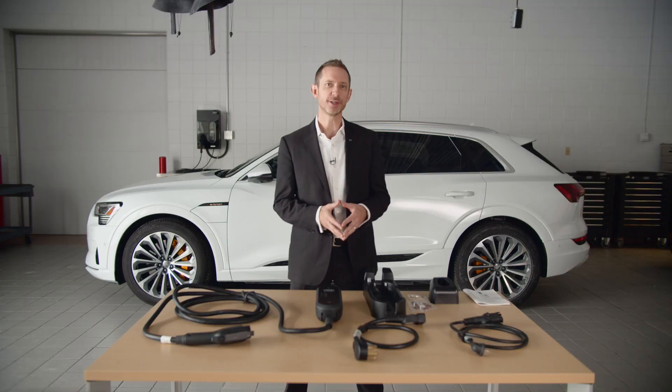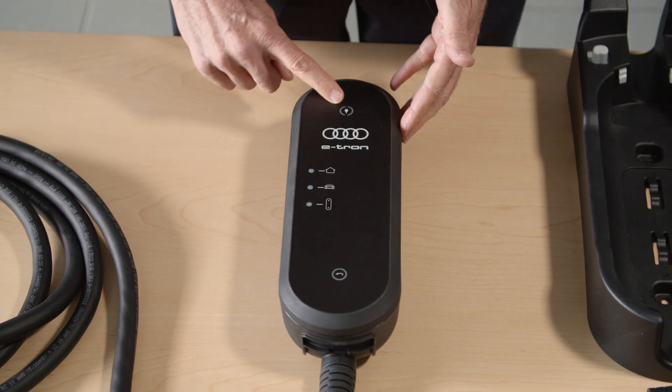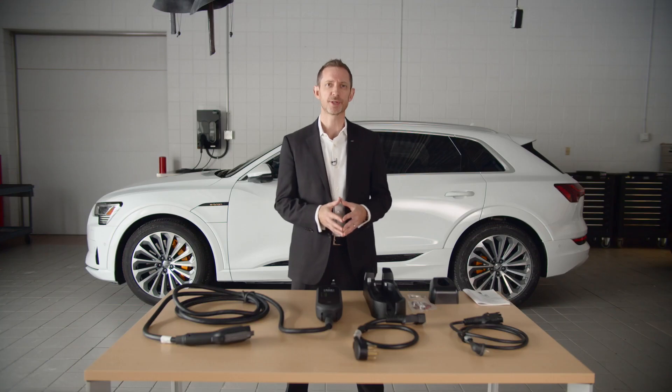The control unit includes two buttons, one at the top and one at the bottom. The top button is the on-off switch and is also used to adjust the power level between 50% and 100%. If multiple items are connected to the same circuit, you may choose to limit power to 50% in order to relieve the load on the electrical installation.